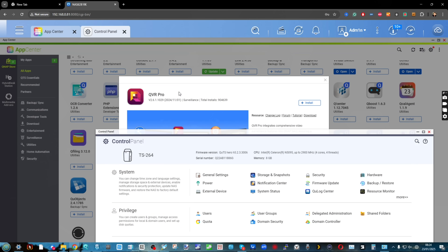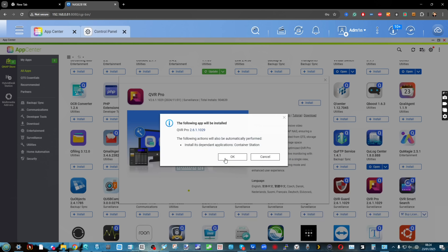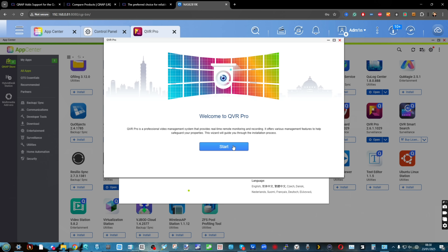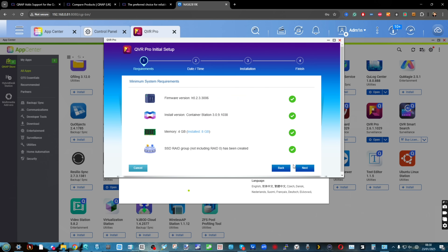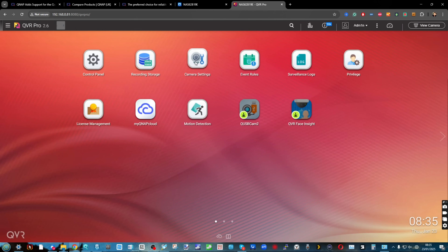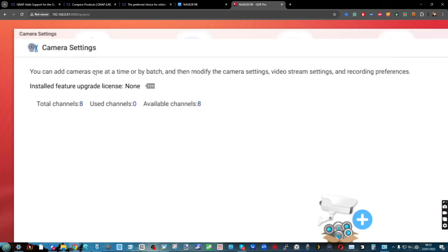Notwithstanding one of the biggest downsides I had with QUTS at launch — the fact that it removed QVR Pro with its eight camera licenses — that is now not a thing. I logged into the system, went into the app center, and I'm pleased to say it does arrive with QVR Pro with the eight camera licenses, even running the ZFS platform. That biggest downside has now been completely overcome.